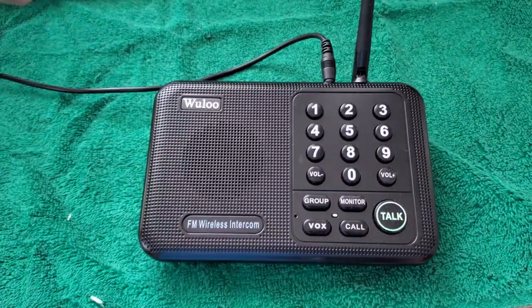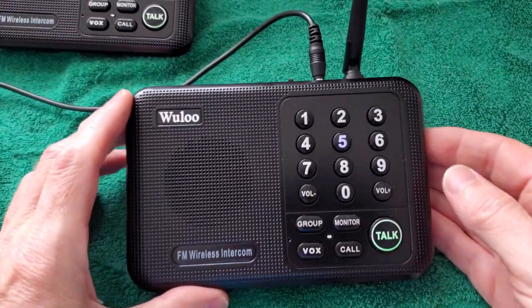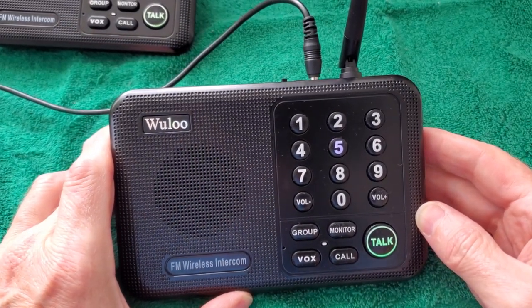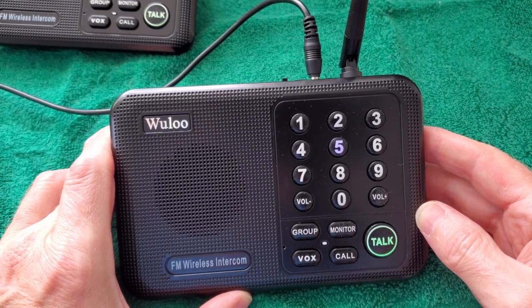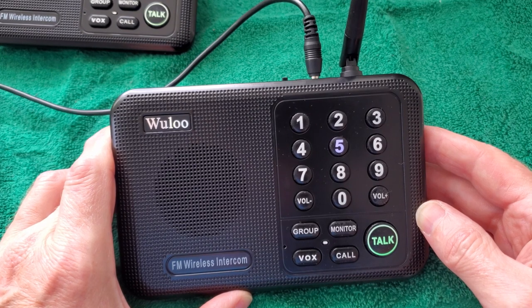Here it is. You get a set of two — obviously you've got to have at least two. You can have up to ten units, but we only need two because we've got the house on the property and I live in the smaller house on the property. We're about 150 feet apart.